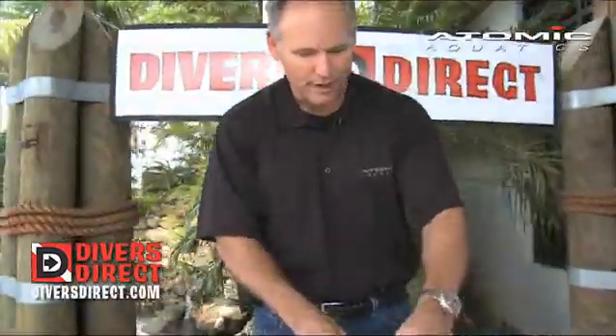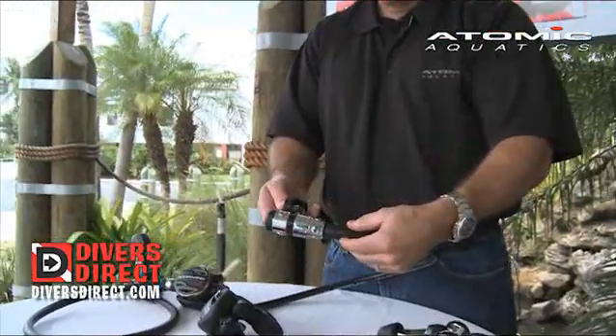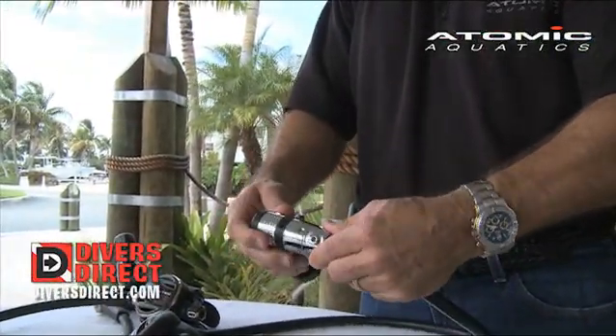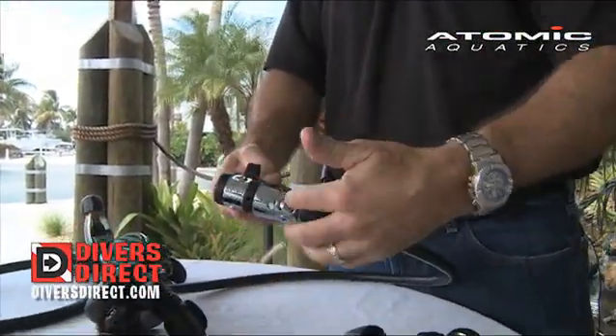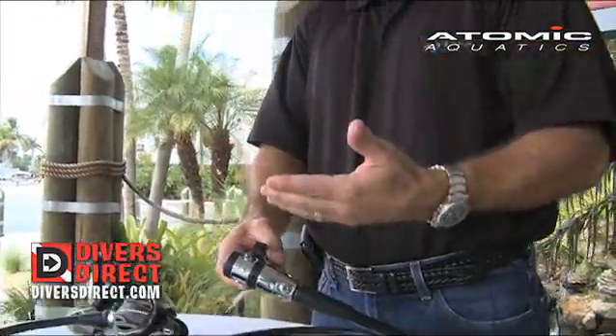We start with the centerpiece regulator and this is our B2. The B2 first stage is a brass and chrome first stage with five low pressure ports on a swivel. The internals of the regulator are made of a non-corrosive metal that regardless of salt water exposure and lack of cleaning will still never ever corrode.